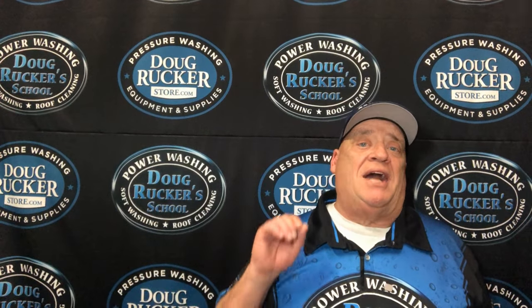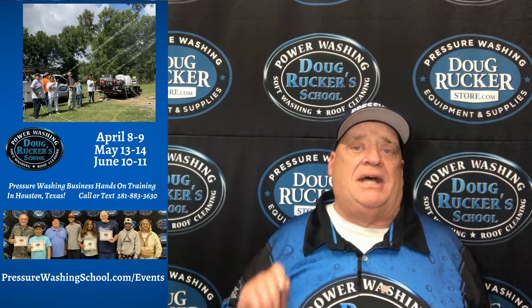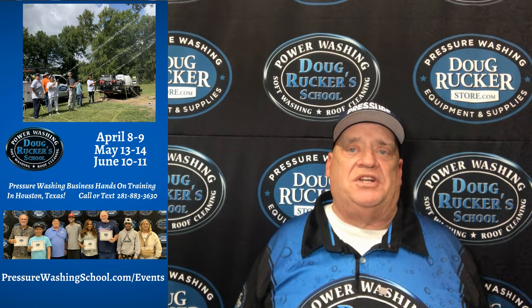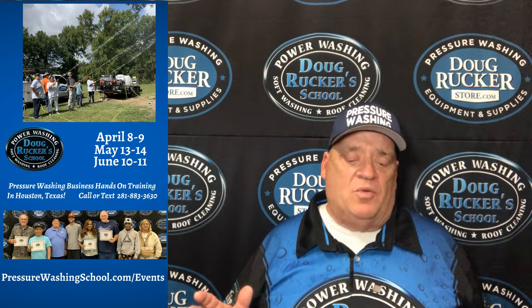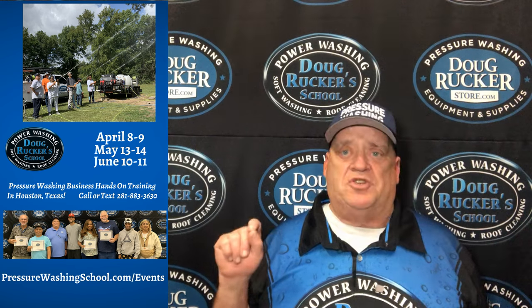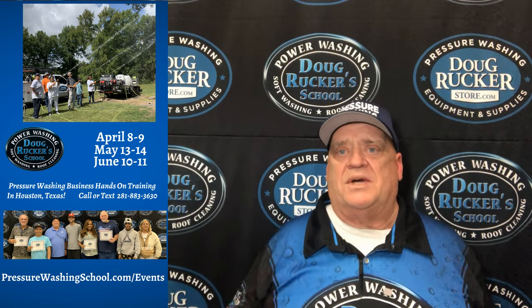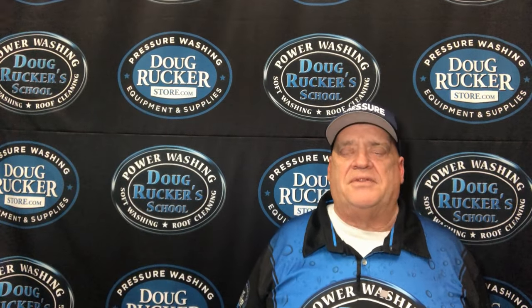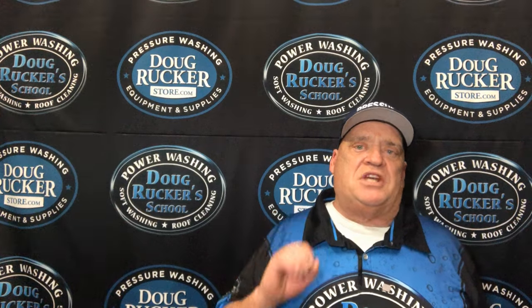Hey everybody, do not forget — coming up April 8th and 9th is our next hands-on training right here in Houston. Then we have another one May 13th and 14th, and after that June 10th and 11th. It's usually always the second Monday and Tuesday of every month, except in the winter months when I do it the first of the month.